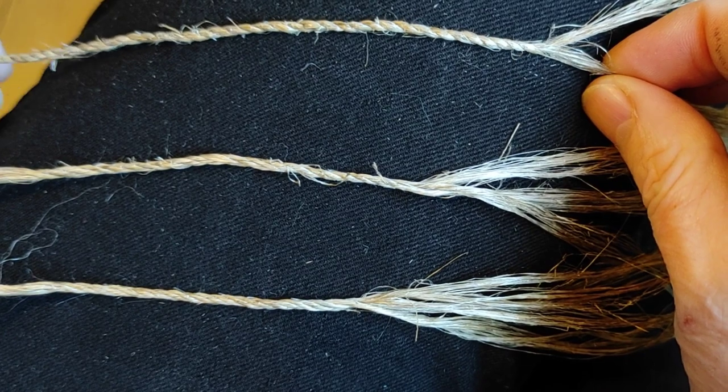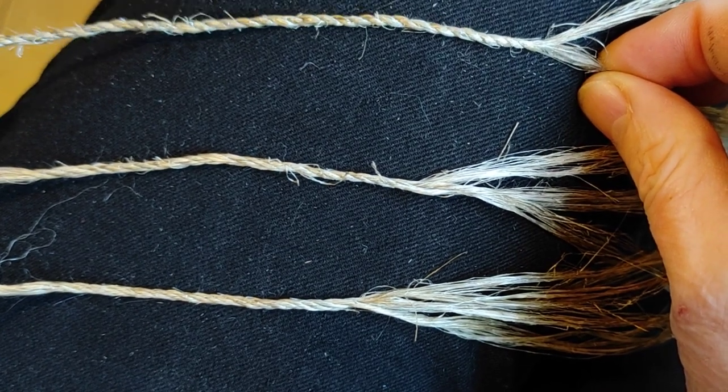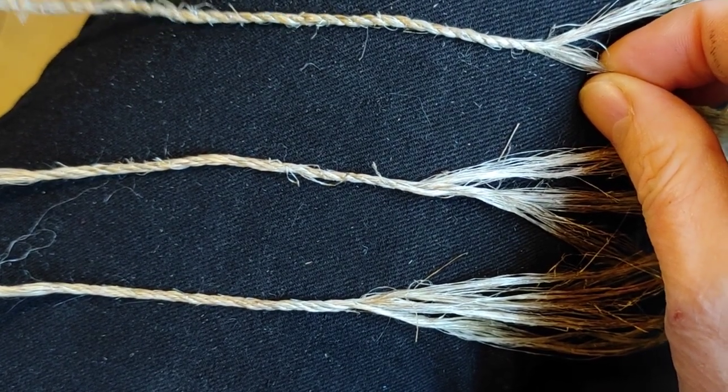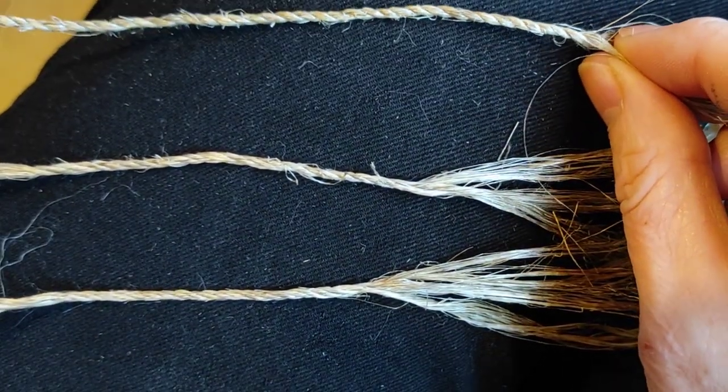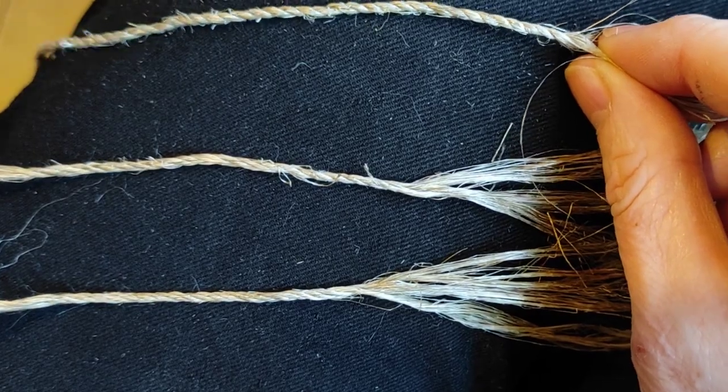In the immortal words of Spike Milligan, string is a very important thing — rope is thicker, but string is quicker. So let's just have a quick recap and look at the differences between string, rope, and then go on to the different plies.